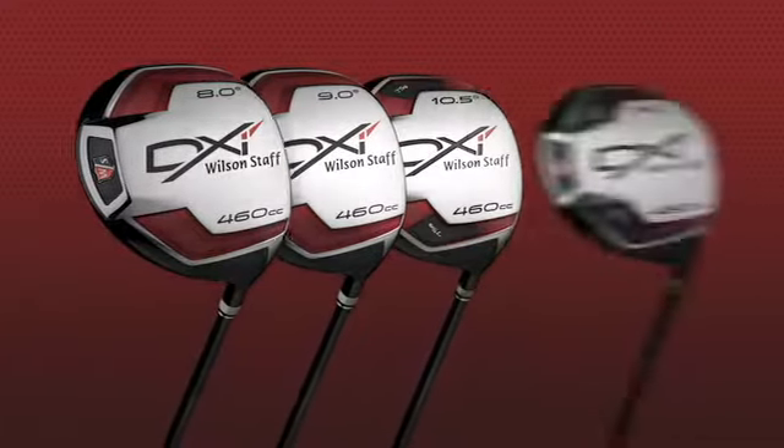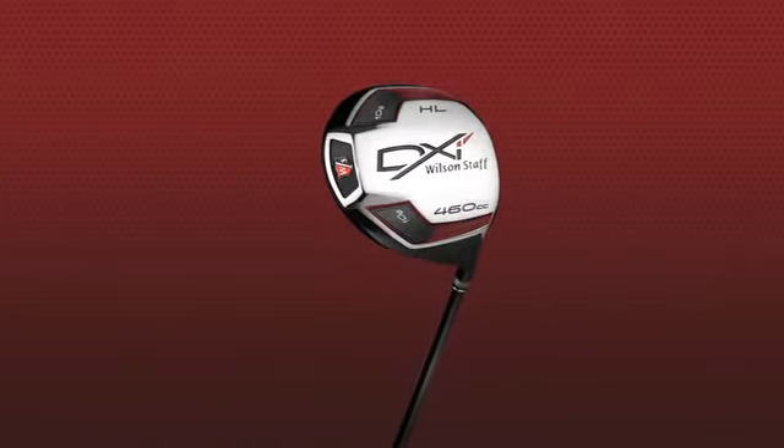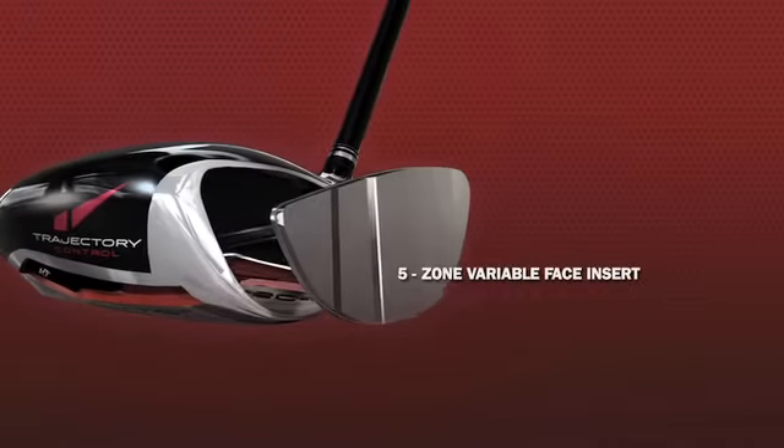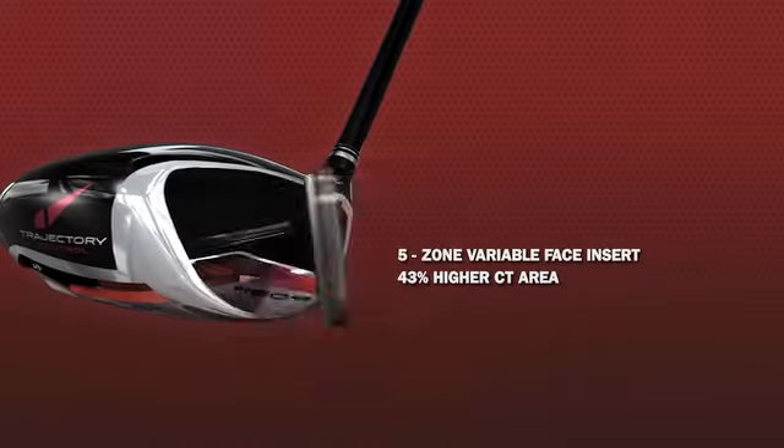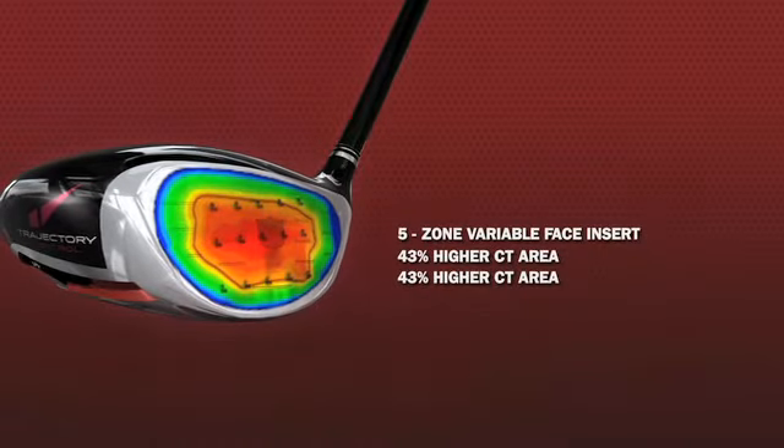Higher handicappers will opt for higher lofts for higher ball flights. Our proprietary five-zone variable face thickness increases the high CT area of the club head into heel and toe, expanding the sweet spot for a more accurate launch.